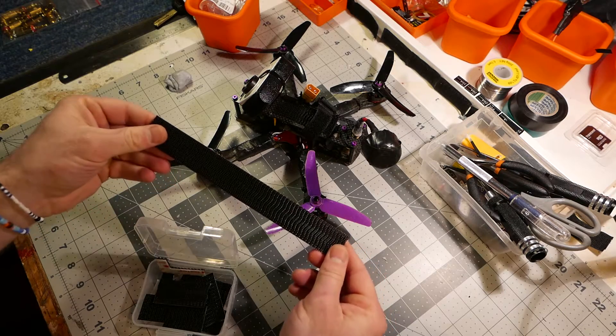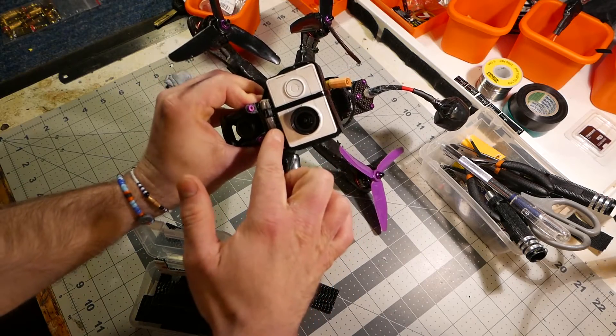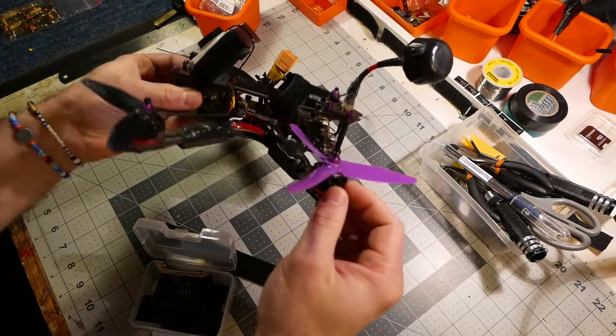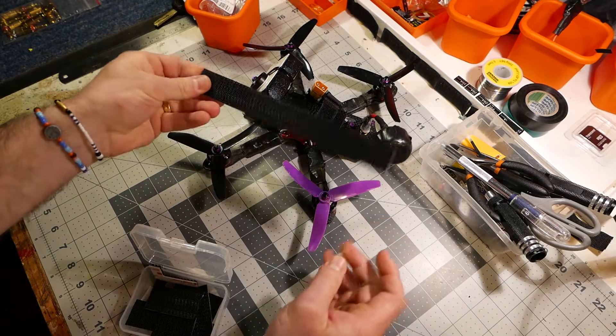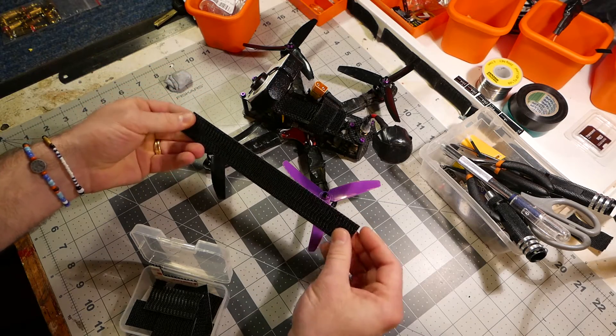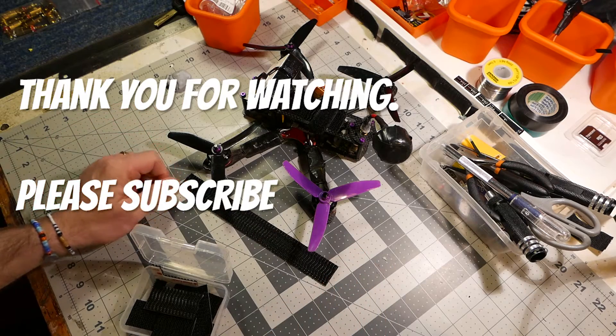I would not recommend using normal velcro. In fact, even here on my Yi stand I've used it there too. So yeah, that's today's tip. Get some of this sick velcro — it'll save you batteries, it will make your life easier, and it's worth the extra couple of bucks to do that. Thanks for watching, see you later.